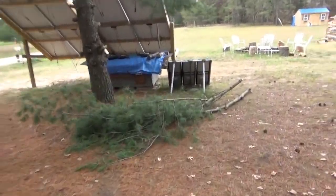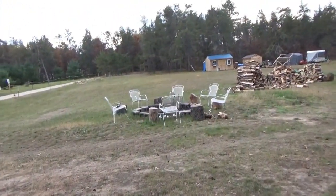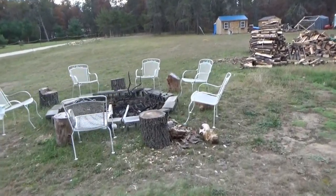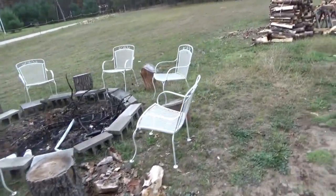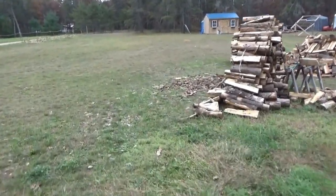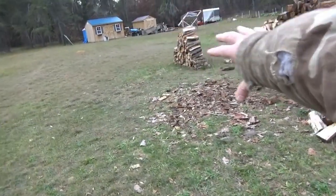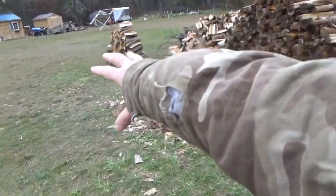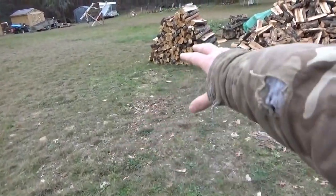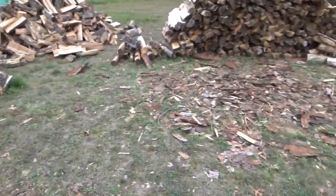I've been trimming tree branches, I'm going to drag them off to the mulcher. I'm going to pull in the chairs and put them up for the winter, and take our little end tables and split them on the log splitter. I'll let them cure as firewood. I've cleaned up all the wood that was all over the ground.